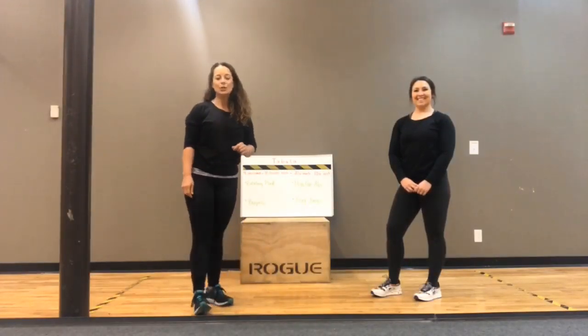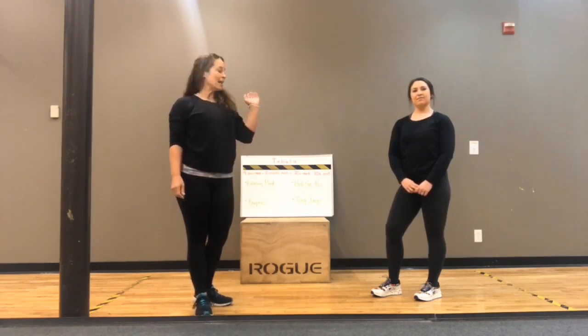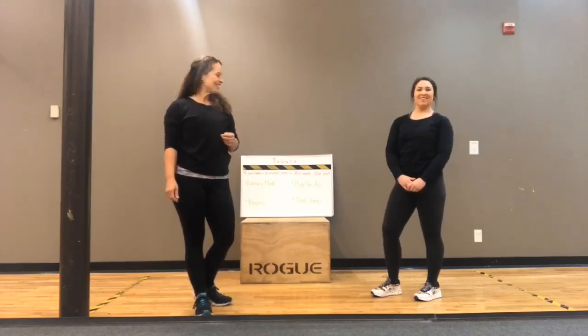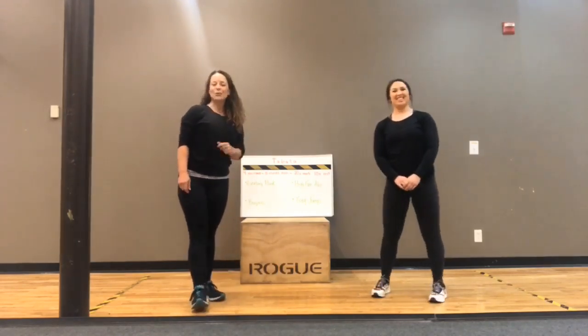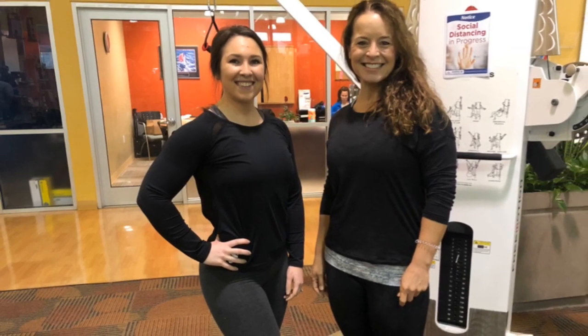Hey guys, it's Dena here with Brickshire Hathaway, Cina and Joyner Realtors, and I am joined today with Sarah Gunter, personal trainer here at Sports Club. I am also a certified personal trainer with Sports Club. I've been here about 20 years and Sarah's been with me for about two years.